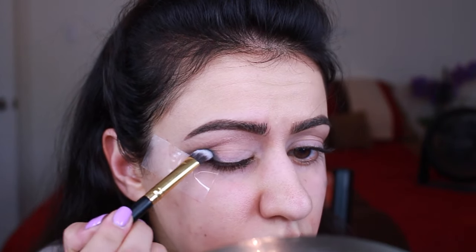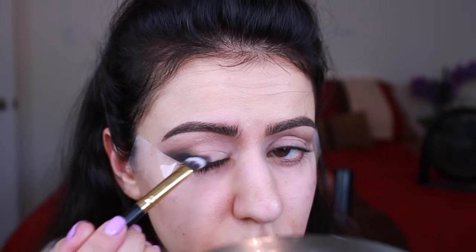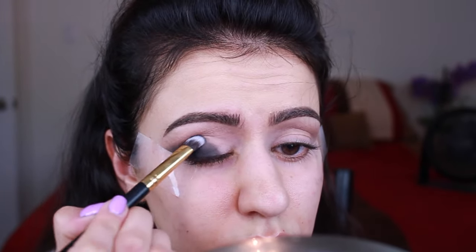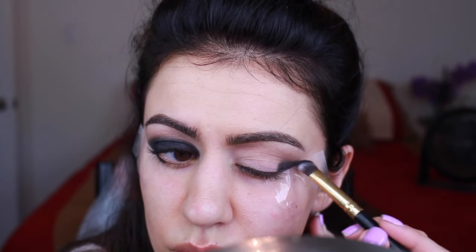The best thing about using the tape as a guard is you don't have to worry about being too precise. So at this point I'm just packing the color all over the bottom portion of my lid, all the way from the inner corner to the outer corner, and then also dragging it underneath.